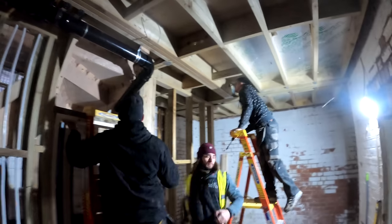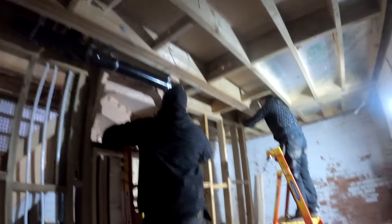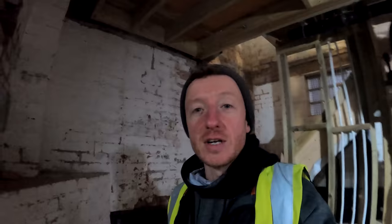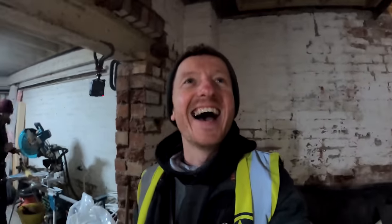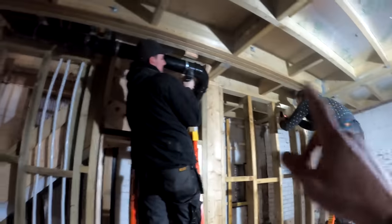Good morning guys, it's a new day on site and we've got a busy one. The plumbers are back in the house, continuing with their wonderful work. Joe's cracking on in there, getting that finished up. We're just obviously finishing the plumbing, then we've got the insulation to carry on with in the ceilings. Upstairs we're going to carry on with the battening - we've got all the plastic oil coming today so we can carry on with the battening through this area.